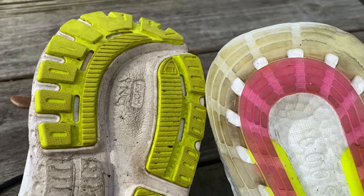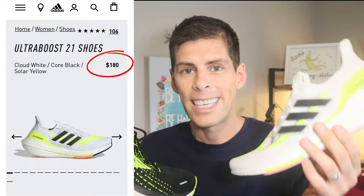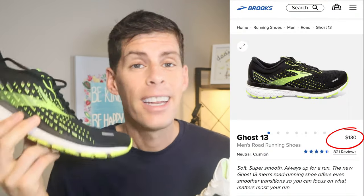Based on the amount of rubber on the outsole, I'll give both shoes a similar durability prediction: between 500 and 600 miles. At the time of this review I've run over 450 miles in the Brooks Ghost 13 and the outsole rubber is still looking pretty good. On price: the Ultra Boost 21 is $180, while the Brooks Ghost 13 retails for $130. The Ghost 13 has been out about five months at the making of this video so you may find it cheaper. Adidas isn't currently accepting coupons on the Ultra Boost 21, so finding it under full price will be tough.